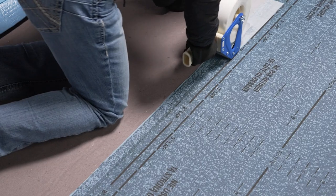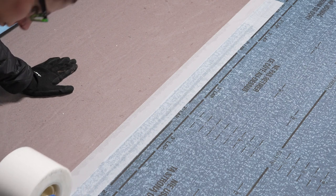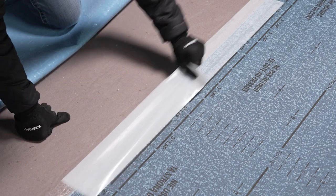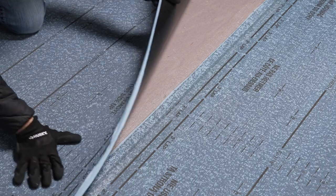When installing the subsequent courses of self-adhered base or inner plies, apply Arctic Edge where the side lap will occur, affixing approximately half of the tape on the previously installed edge and half onto the surface below. Again, once your membrane is in position, remove the release film to expose the adhesive surfaces and roll in.